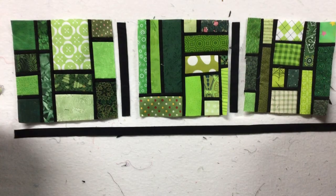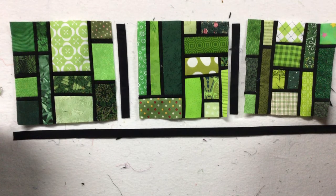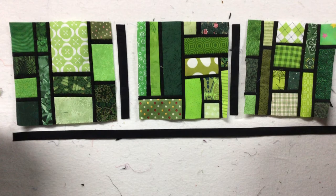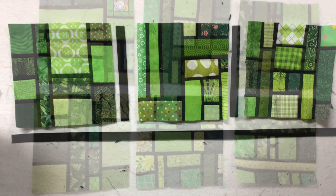Normally you would lay your blocks out, add your sashing in between each of the blocks, and then add a long sashing strip to the top and bottom. That's a pain, especially when they're three-quarters of an inch wide.